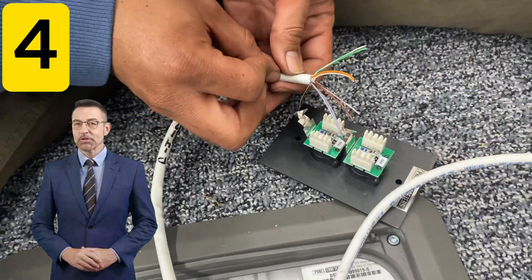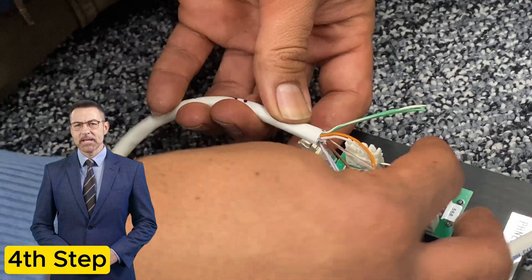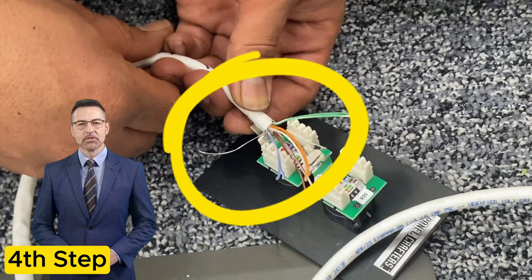Make sure the shield on the keystone plate and shielded CAT 6A cable are lined up in the proper position to be crimped.